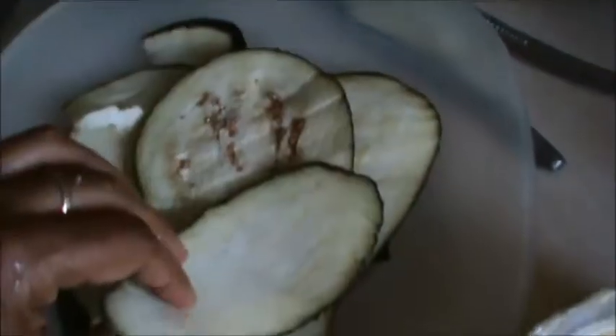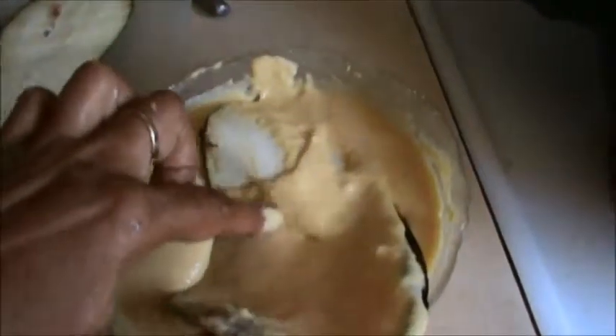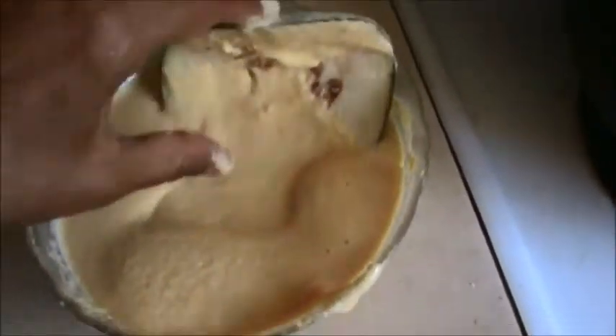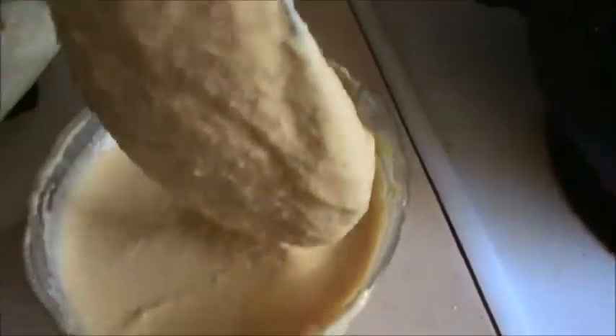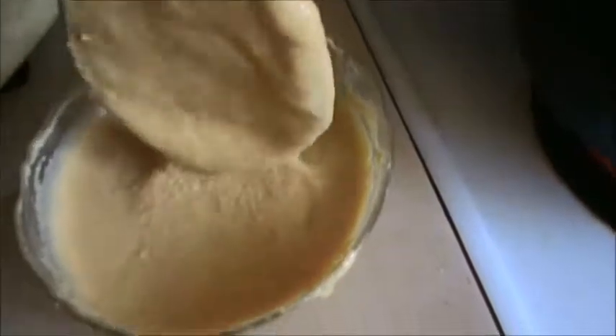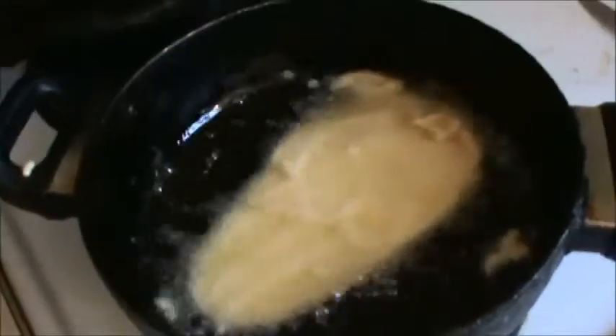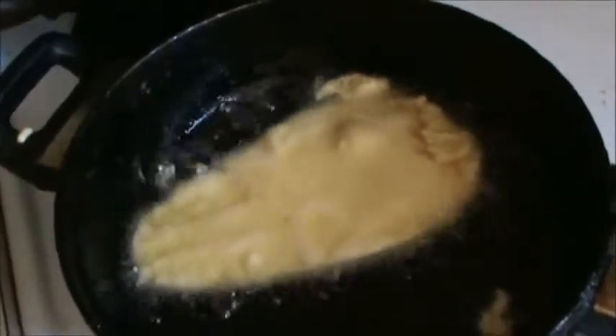Slice your eggplant, and then dip it in your batter. Fry this until golden brown.